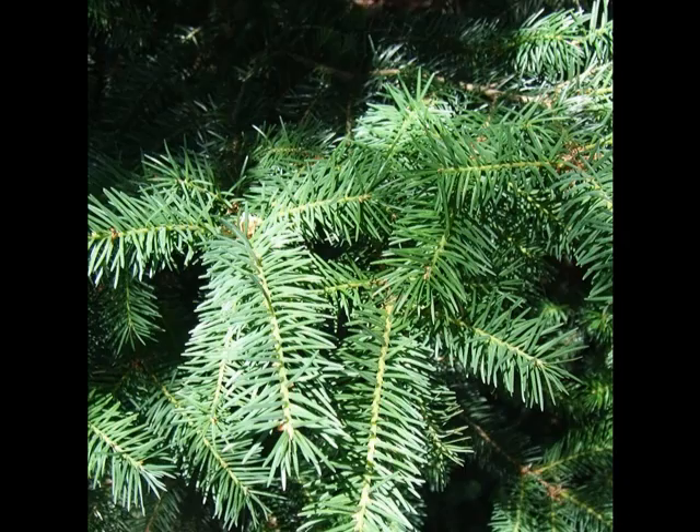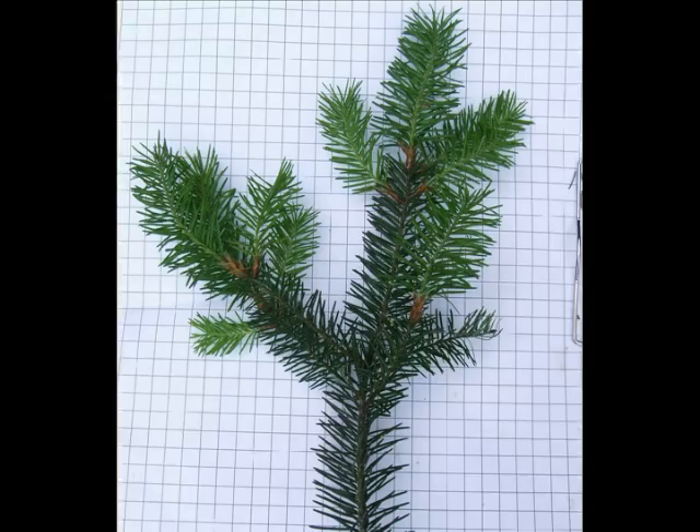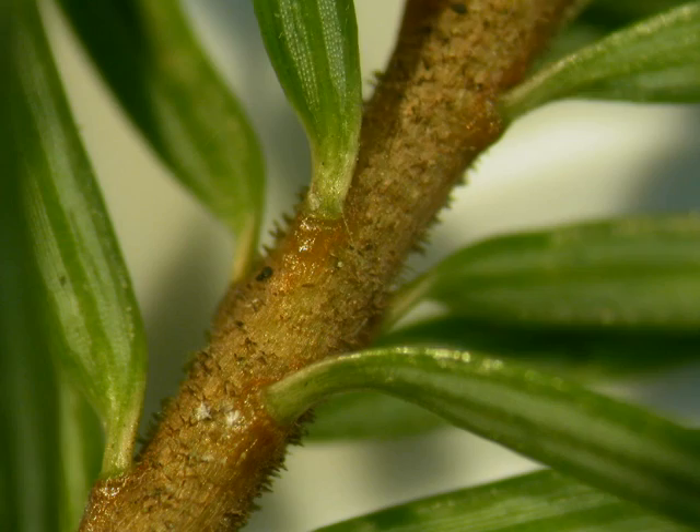Needles on the spray are relatively soft, relatively flat-ranked. And here, on this spray, you can see the noticeable difference between the older needles — one-year-old needles, which are dark green — and the new growth, which is very light green in colour and much, much softer to the touch.